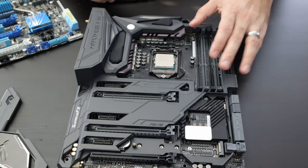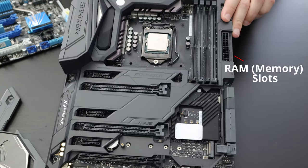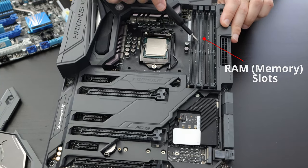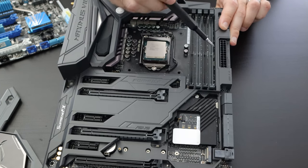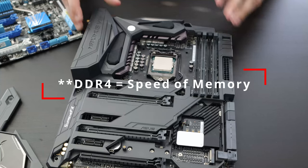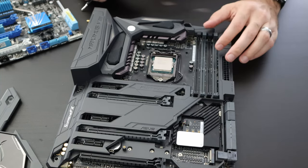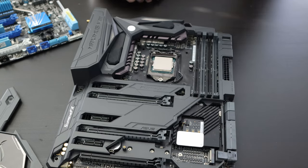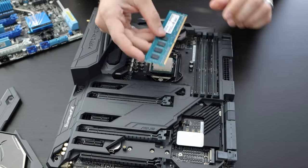The next thing we're going to discuss is your RAM slots, located right next to the CPU. They can be placed differently on different motherboards. This board has four DDR4 memory slots. If you're building anything in 2020, you're not going to go with anything older than DDR4. To show a compatibility example, this is DDR3 memory and it will not fit into this motherboard.